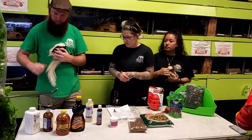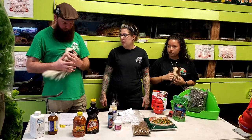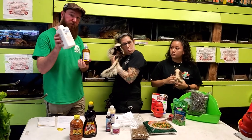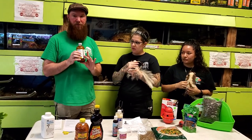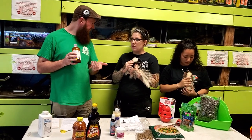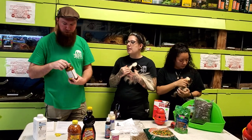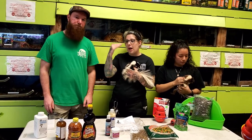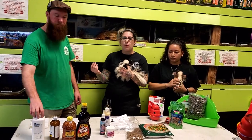The skunks are currently being dewormed. This yellow liquid will be given to you in your skunk packet — half a milliliter per day using a one-milliliter syringe, given once a day until the 18th. It tastes like candy so they actually enjoy it. If you get your skunk after the 18th, we'll have a whole deworming chart ready. This medication takes care of coccidia and other parasites like ground worms.